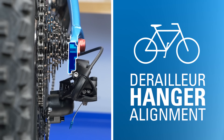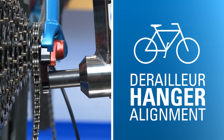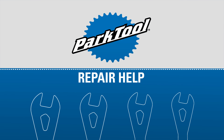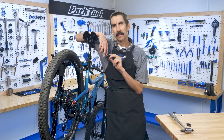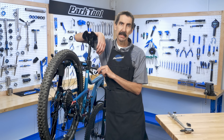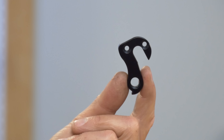This video focuses on derailleur hanger alignment. We'll walk through how to check and correct any issues. Hello, Calvin Jones here, Park Tool Company. Poor shifting performance can be caused by many factors, but one that's often overlooked is a misaligned derailleur hanger.